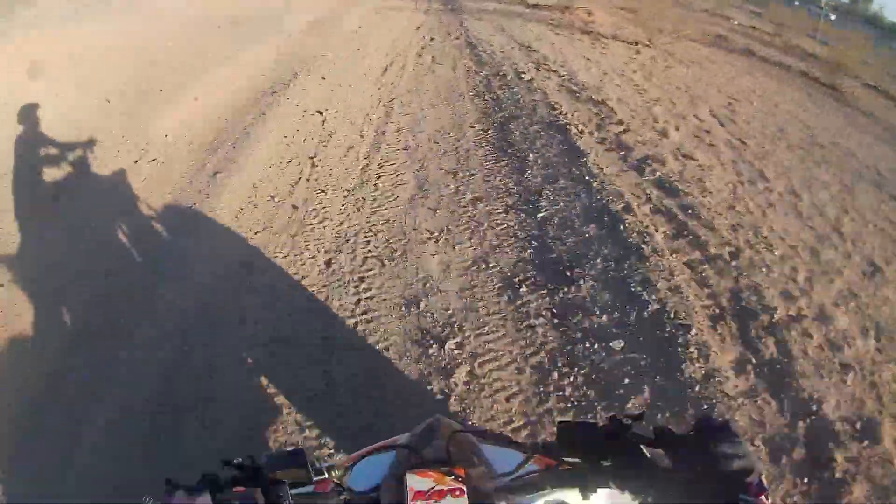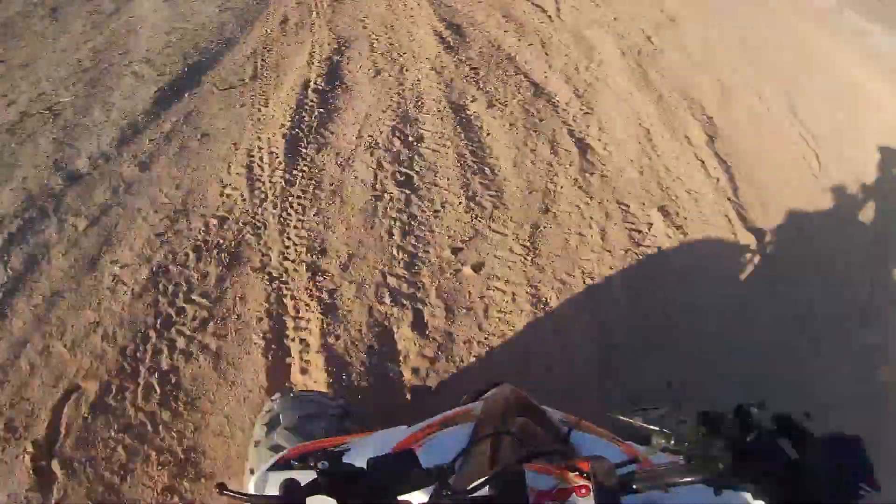If any of you are wondering how a build like this stacks up against a real dirt bike in a similar class, or even a Seurat, make sure you stay tuned. Thank you so much for watching, and I'll catch you all in the next one.